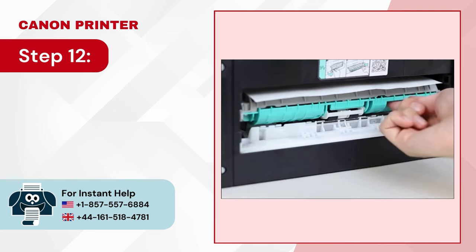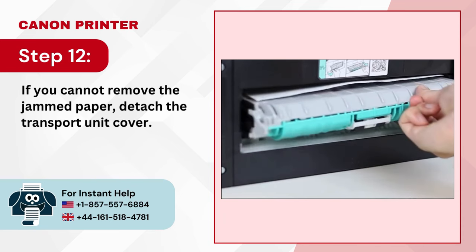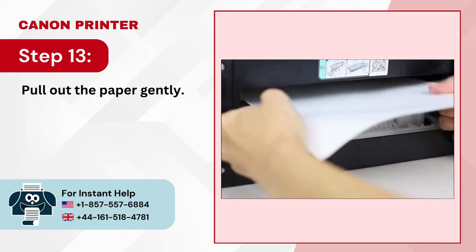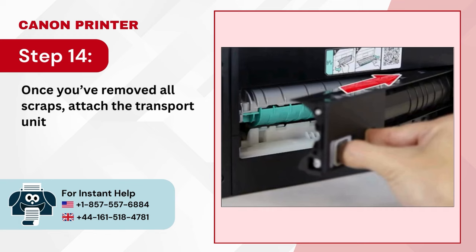Step 12: If you cannot remove the jammed paper, detach the transport unit cover. Step 13: Pull out the paper gently. Step 14: Once you've removed all scraps, attach the transport unit and the rear cover.